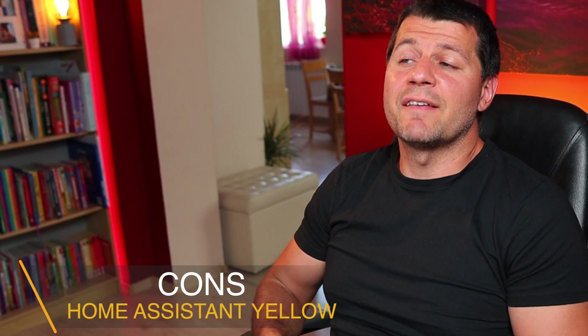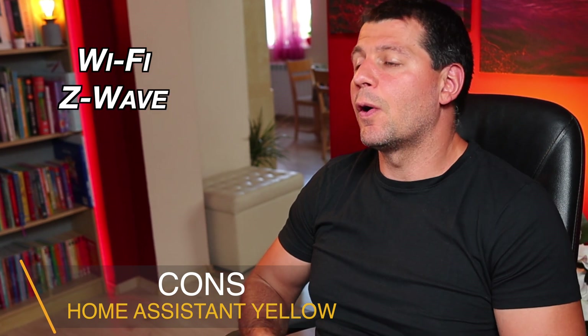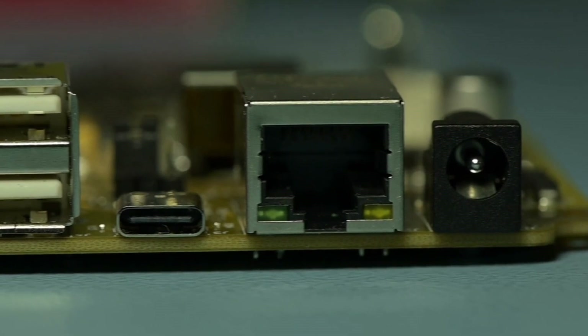Home Assistant Yellow does not have Wi-Fi, Z-Wave, or Bluetooth support. To connect the Yellow to your home network or internet you can use the gigabit LAN port, so lacking Wi-Fi is not such a big deal. It is even fine, as connecting your main smart home hub via Wi-Fi is not a good idea overall.